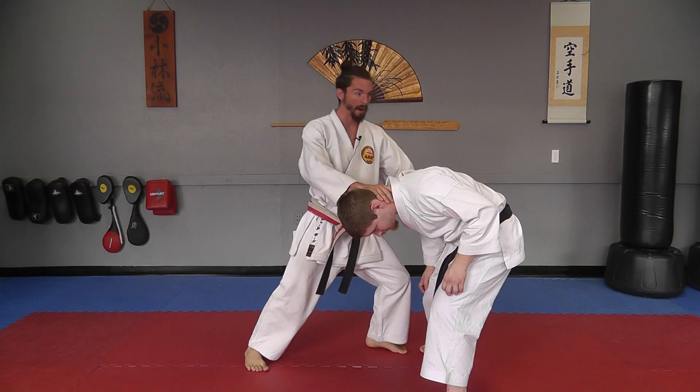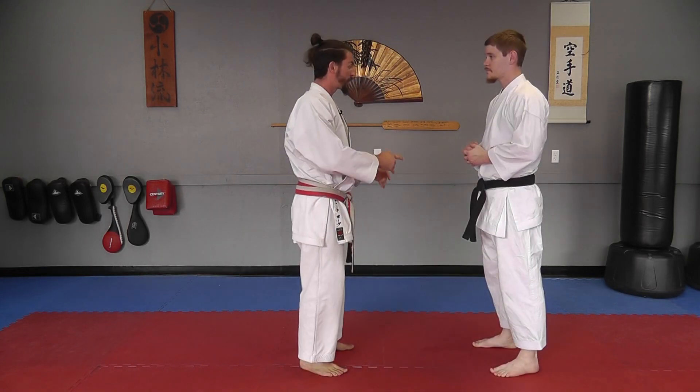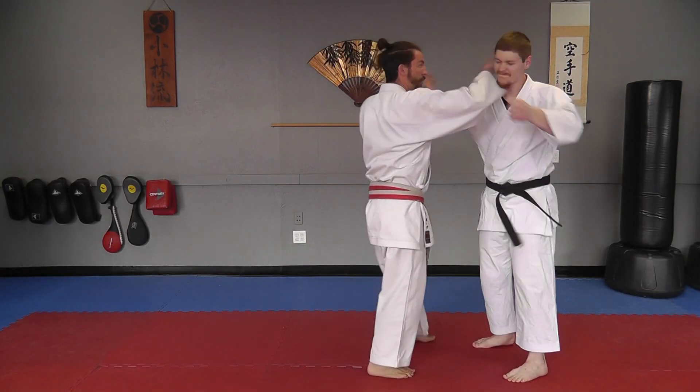To generate my power, just like any other good karate technique, I'm going to turn my hips and drive my leg upward at the same time to generate the power for that hit.